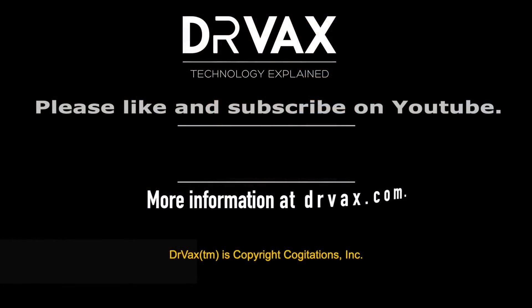Thanks so much for watching. I hope you learned something today. If you did, please give me a thumbs up, subscribe to the channel, and let's continue learning things together. We'll see you next time.